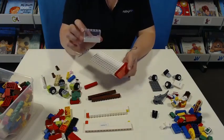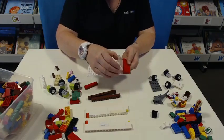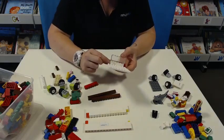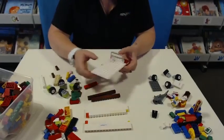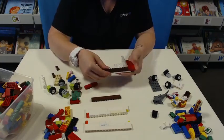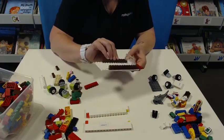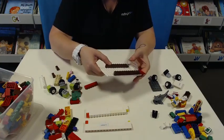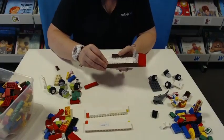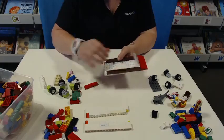We might move on to putting a window in for our vehicle. I've added a piece underneath here so that way the driver can actually see through the window. Now we're going to put our sides on just to start with. If you don't have all of these pieces at home, you can substitute or you can create your own vehicle.